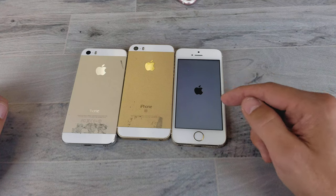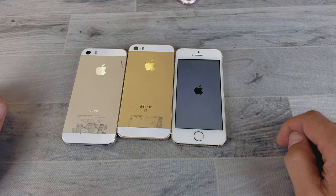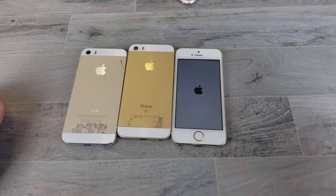Sometimes it takes a little bit longer to load from the screen here. Mine's obviously taking a little bit longer. Let me go ahead and wait till it boots back up.